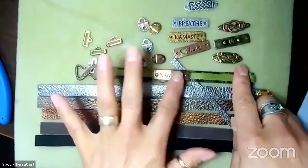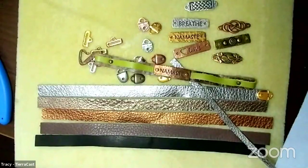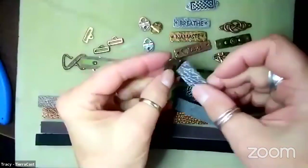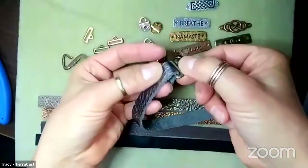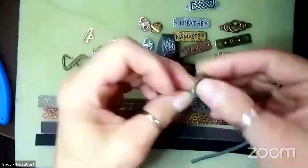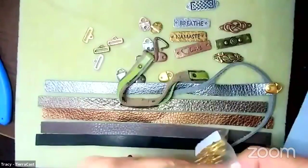I demonstrated a bracelet made with two-millimeter cord a couple of weeks ago. These focal pieces are also perfect for riveting onto our strap. The bracelet I'm demonstrating today is going to be closed using one of our E-hooks, made to work with our half-inch strap. You thread one end through the strap and connect it, then make a loop on the other end so you can just slip it closed.